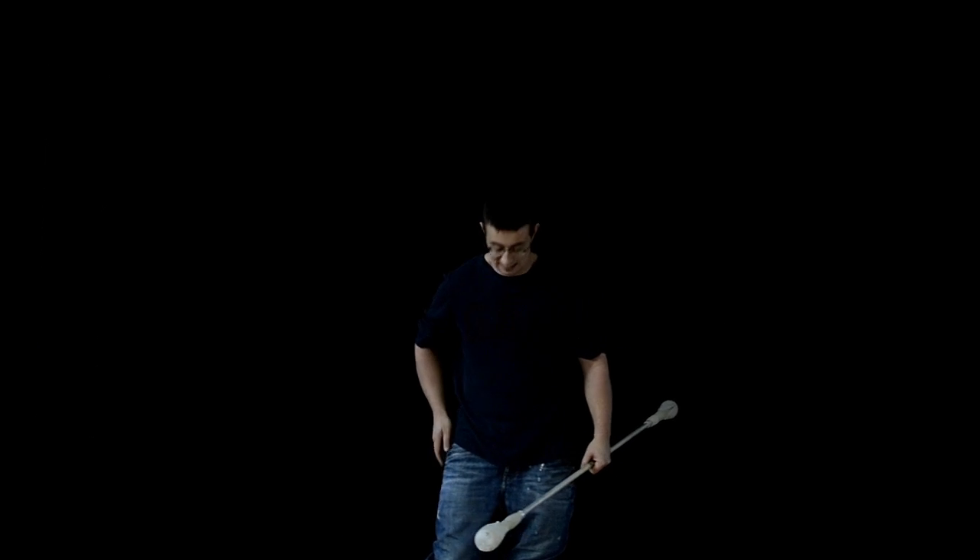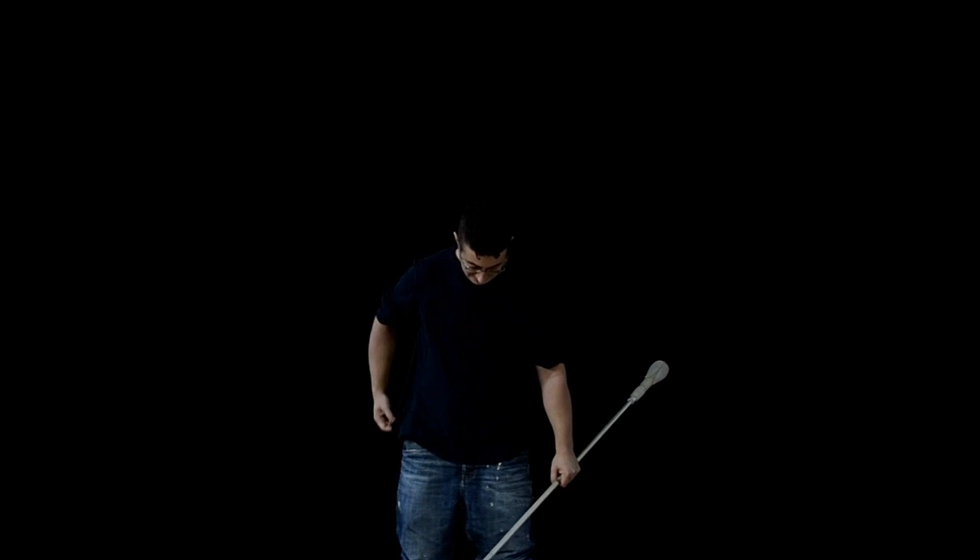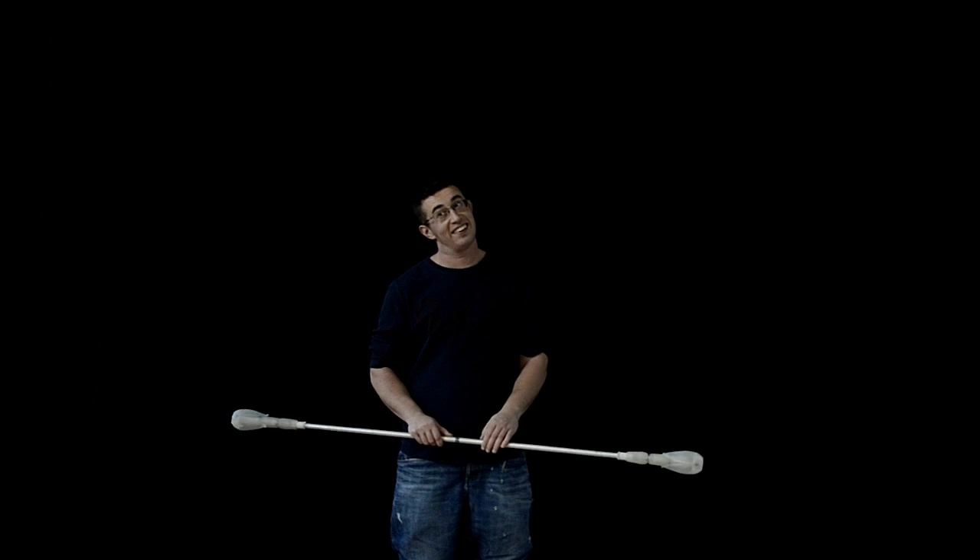I'm not taking it seriously, they can't be bothered me. What do they say? First you don't succeed, pretend you weren't really trying.